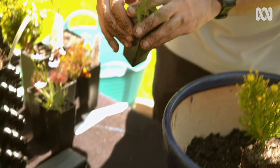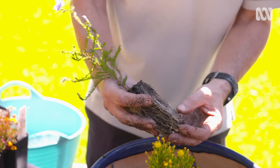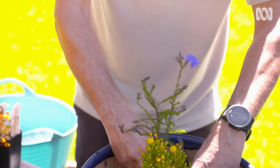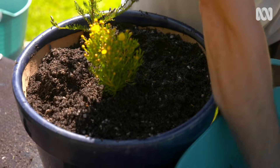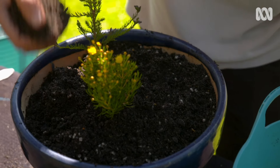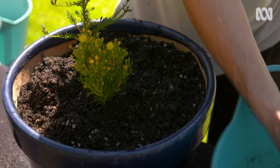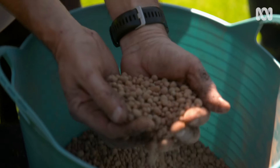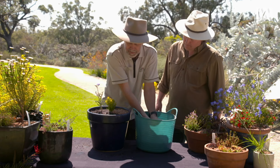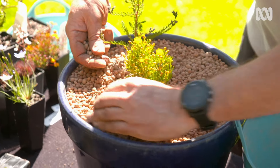Adding in the Leschenaultia to the pot as well — it's not showing any signs of root coiling so it's good to go. Just pop it in the pot, then add potting mix around the plants to stabilise them and progressively fill the pot. Gently firm it down, but don't over-firm, as that will reduce aeration and drainage. Now add an inert mulch to the surface, giving it a good covering, and the pot comes up looking really great.